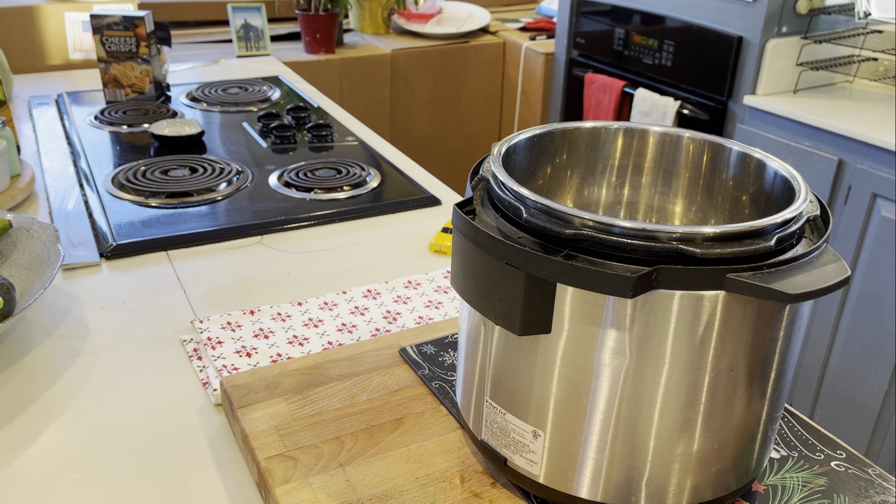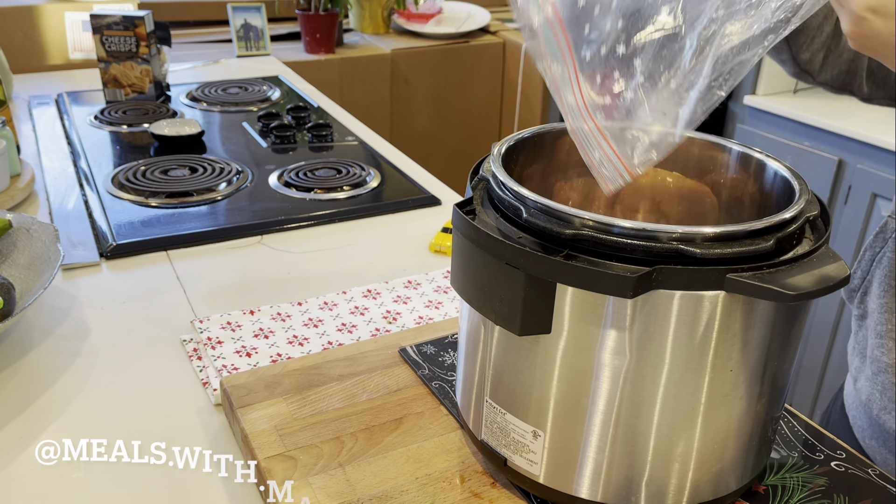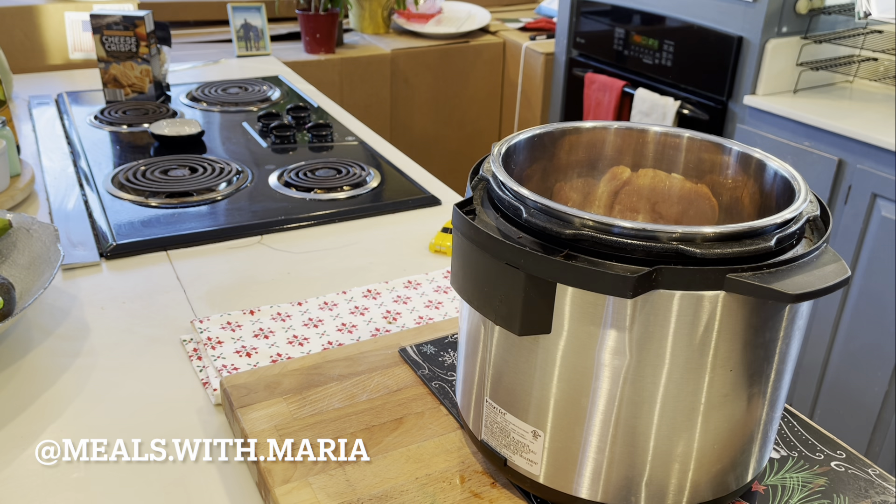The first meal today is chicken ranch tacos. And I want to thank you guys for bearing with me here — you can see those boxes in the background. I did share on Instagram the other day kind of how everything looks in my house as we undergo renovations.